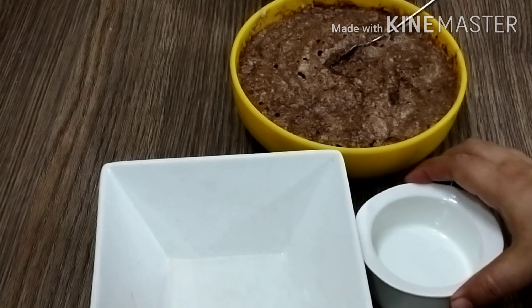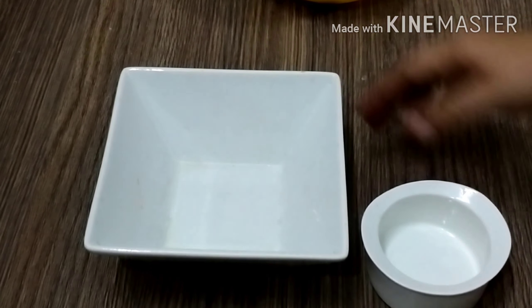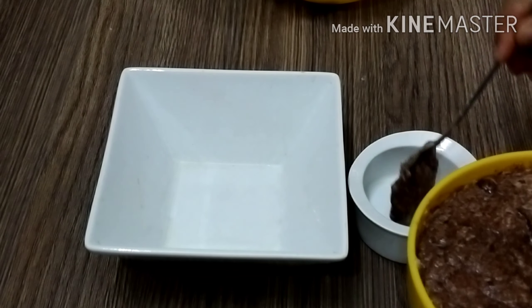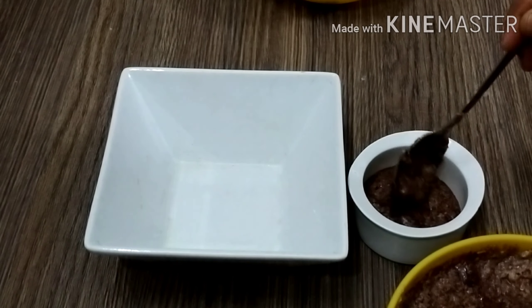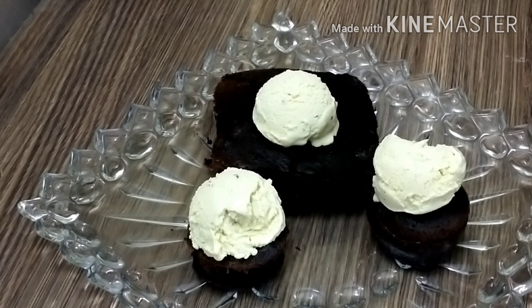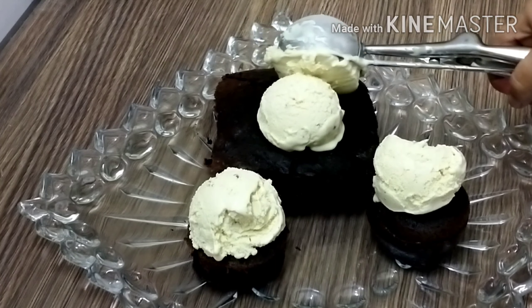I am pouring it into the mold. You can make it in a cake pan or a bowl — this will come out in the shape of a cupcake. I will put them in the oven for 10 minutes. I will serve them with ice cream — you can serve them with your favorite ice cream.